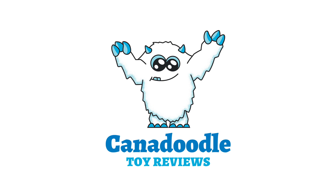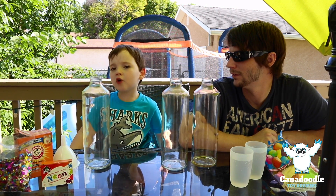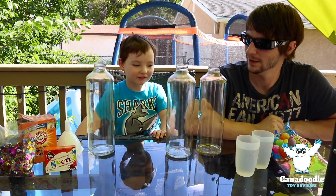Welcome to Canada's Tour Views. Hi Hudson! Hi Mommy. What are we doing today? We're going to put baking soda, vinegar, broom, spearmint. Really? Yes. That looks like fun.